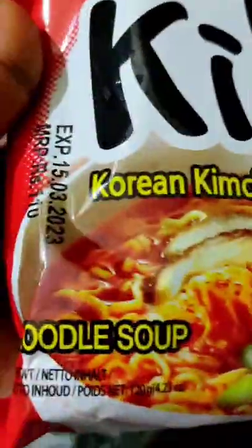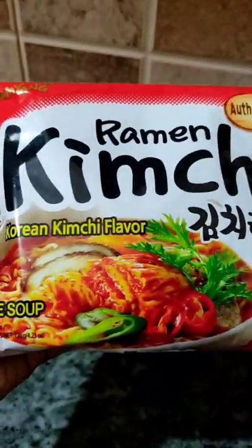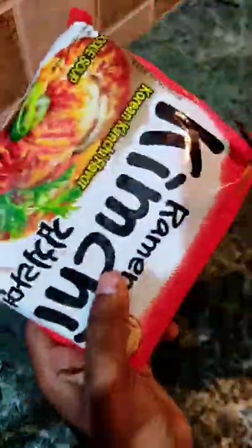Hi, so today we are going to try ramen kimchi. Kimchi is a very popular dish in Korea. I was very excited about this flavor — yes, I was very excited.